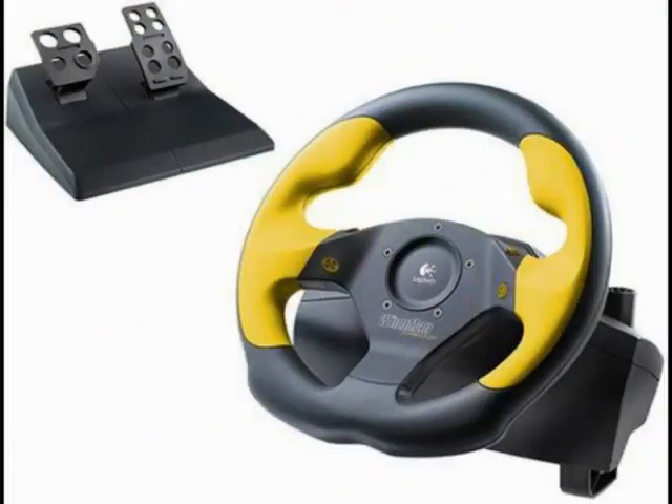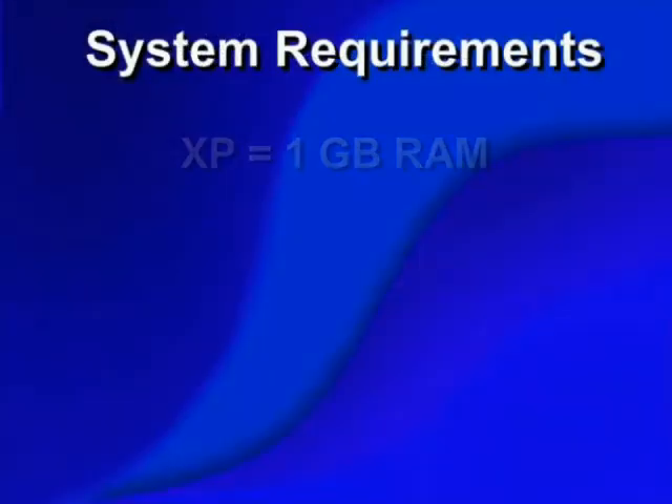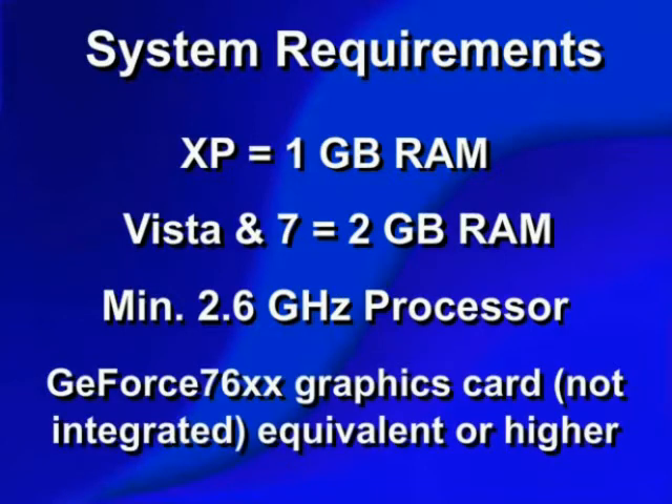To begin using Semiride, first make sure you have all the necessary hardware to run the program. Semiride is compatible with Windows 7, Vista, and XP. For computers using XP, you will need to have at least 1 GB of RAM, while Vista and 7 users will need at least 2 GB. Your processor must be at least 2.6 GHz, and the computer should have the equivalent of a GeForce 76XX graphics card or higher.